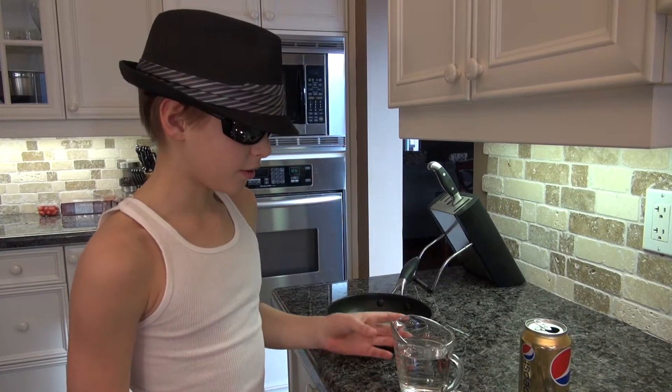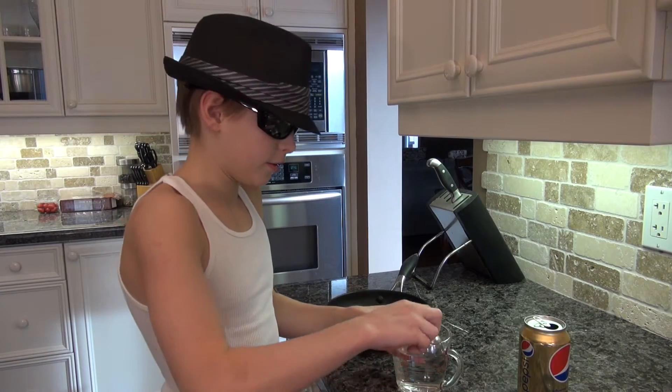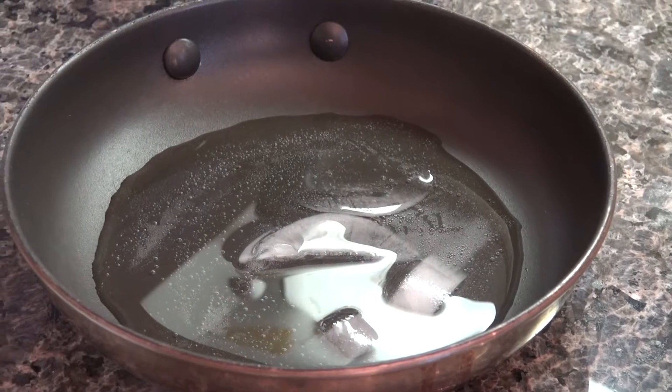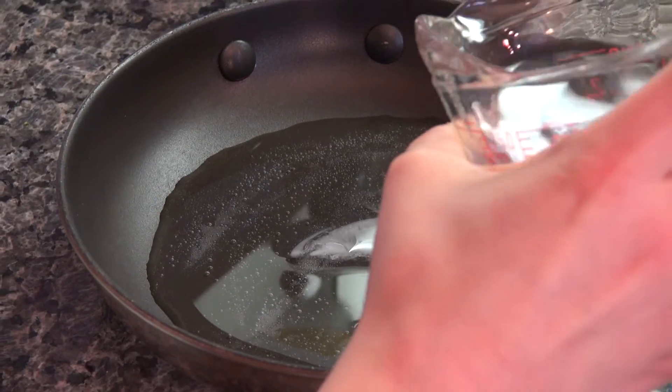First thing you need to do is put two tablespoons of water into the pop can. Now pour the rest of the water into the pan. Make sure that water is nice and cold.